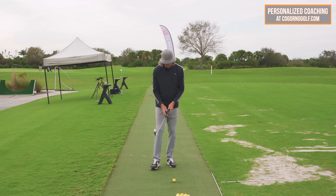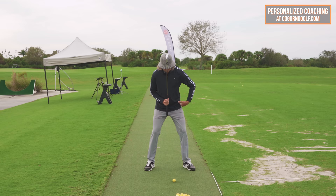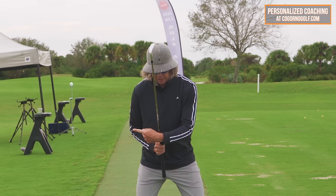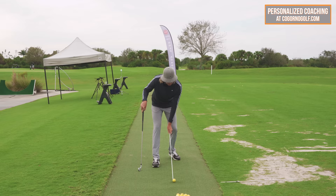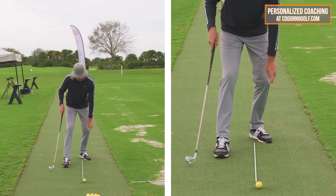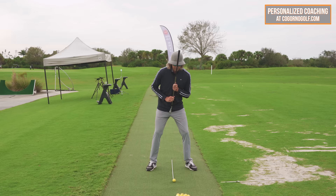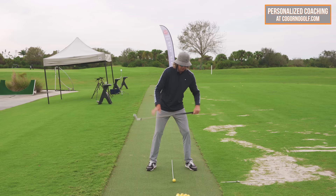The first place I would start is setup. If the ball position is somewhere in line with the middle of our feet and we're hitting behind it, that means we have pressure backwards. The next place to go is to shift pressure forward — but there's a very specific way to do it. We're not shifting pressure forward by moving the upper body in front; that is only going to worsen the situation.